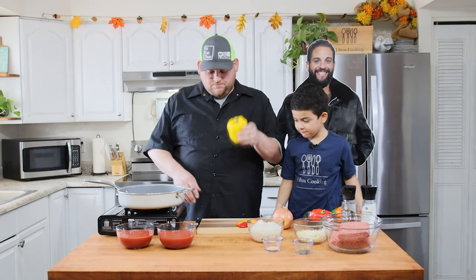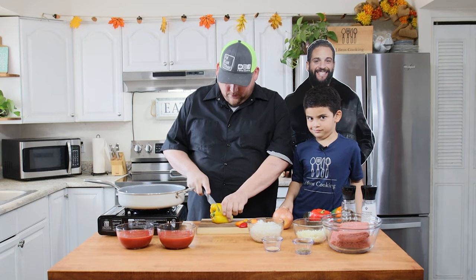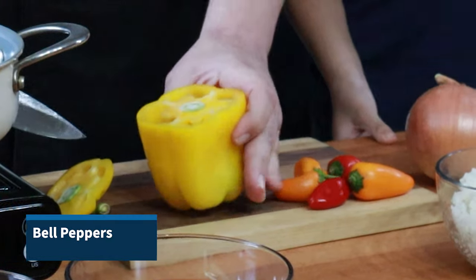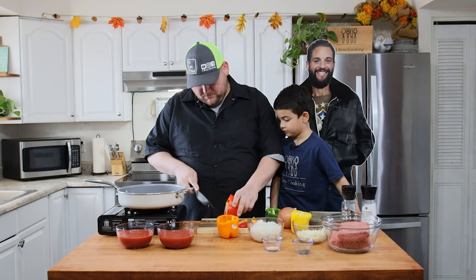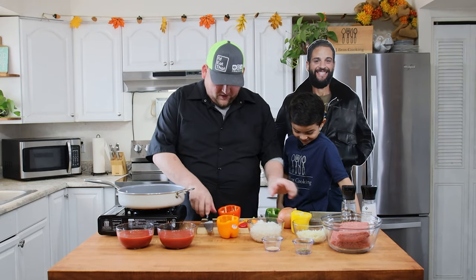So now we're just going to prep these peppers — just going to cut the tops off of them and kind of clean them out. Jeremiah, do you enjoy eating peppers? Yes. All right, I guess we'll officially find out later on.